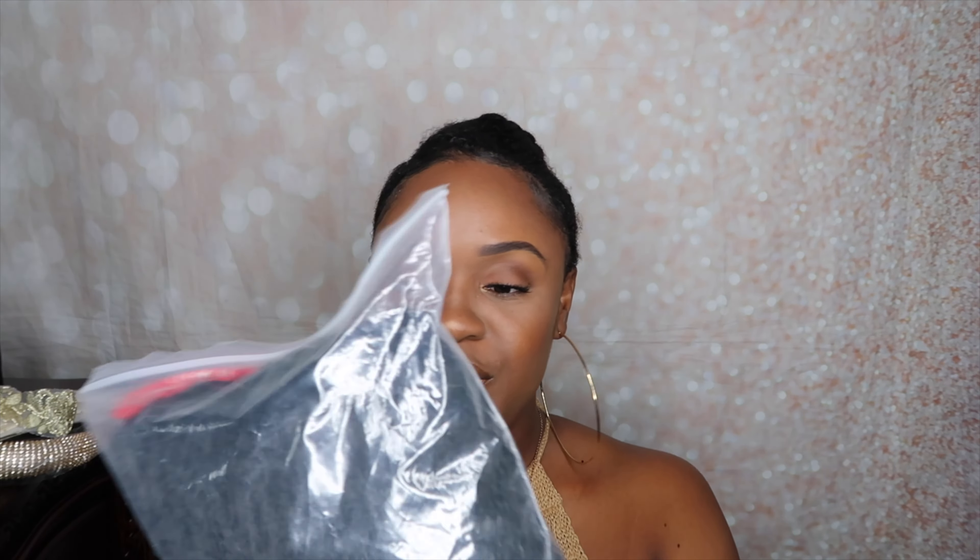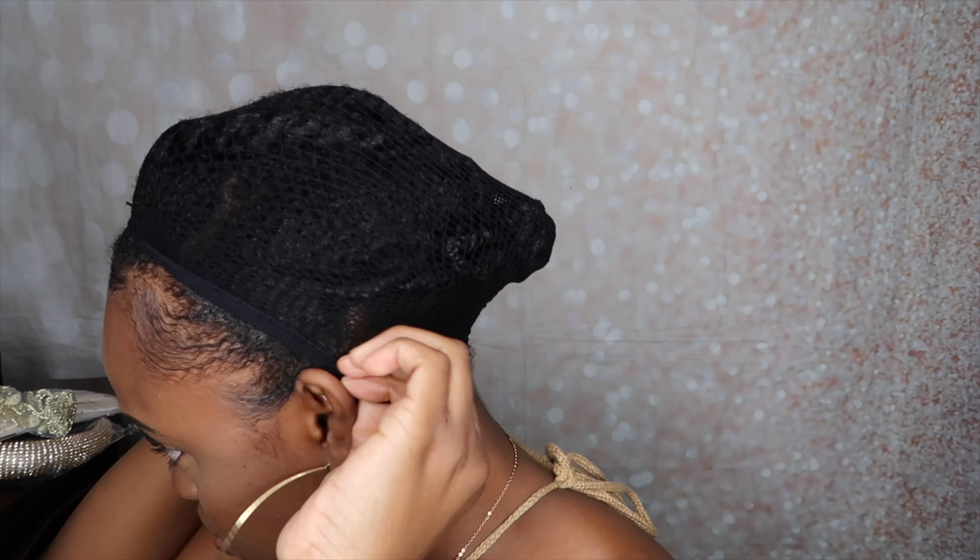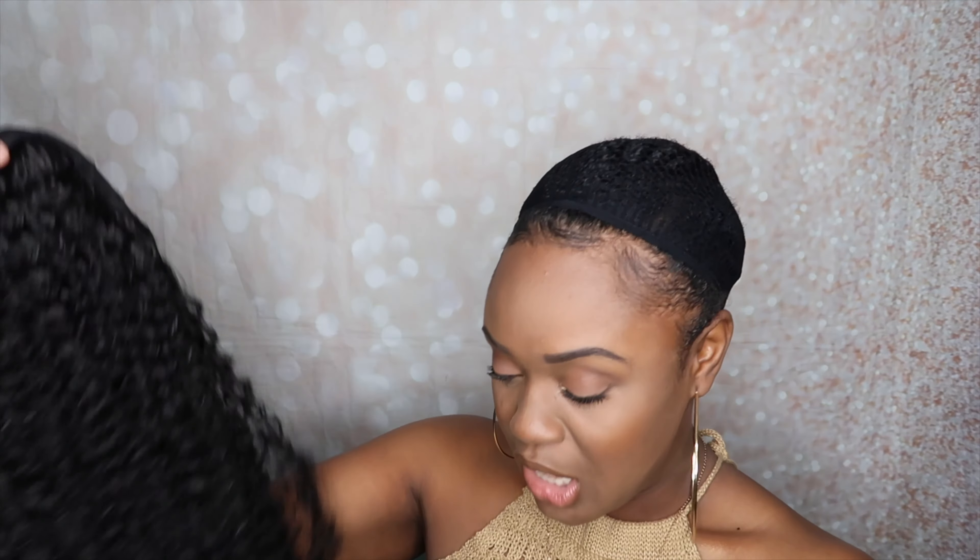The first item is the wavy hair and it comes with a wig cap, which I'll be using. Let me put on the mesh wig cap. This headband wig feels really soft — really, really soft. Oh, and it's long! It came with a bandana but I won't be using this. This is pretty, I like this.